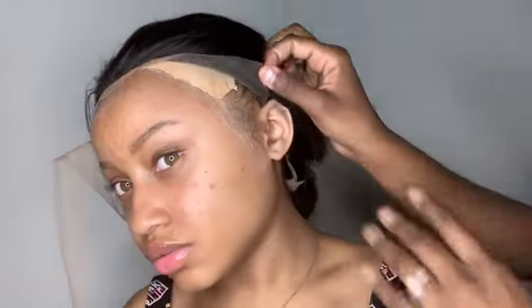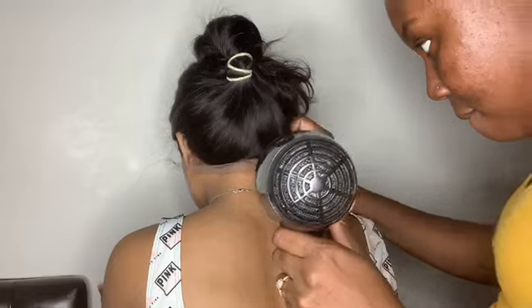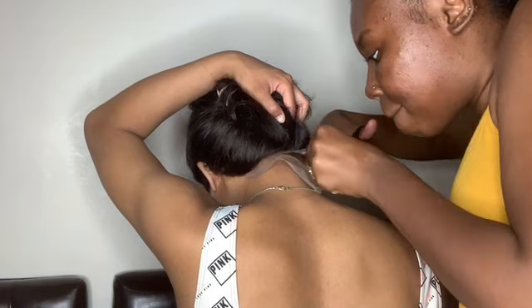Dime just finished taking off the lace off my ears. Now I'm putting it down so I have it going right on my forehead and blow drying it, placing it down with the edge cutter. She's blow drying the back because she just glued it, and now she's cutting the back to make sure it looks good. Now I'm going to tie my hair down, then go ahead and curl it with my flat iron.